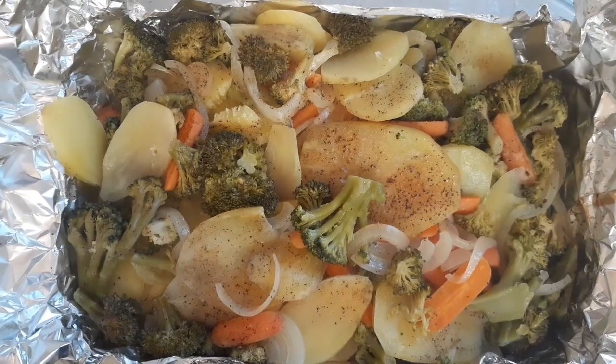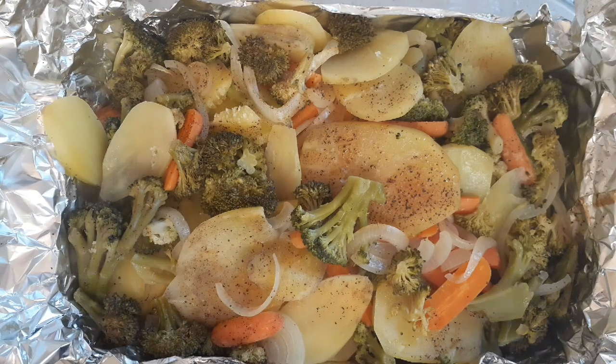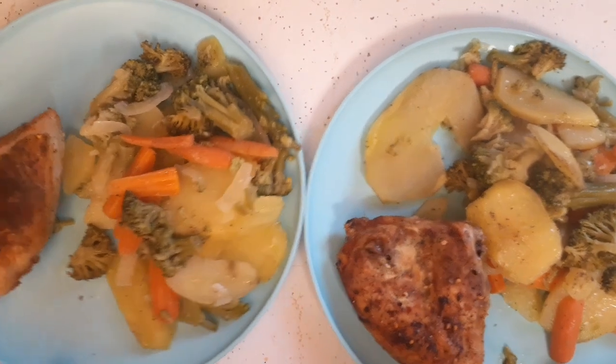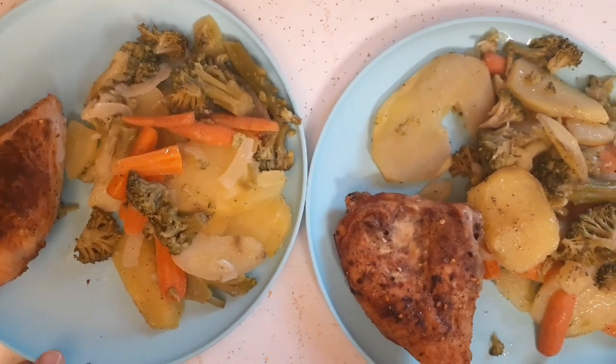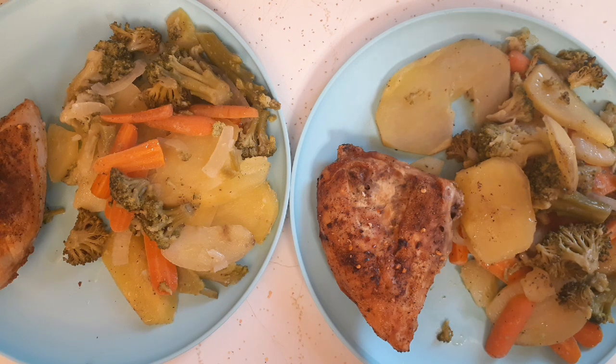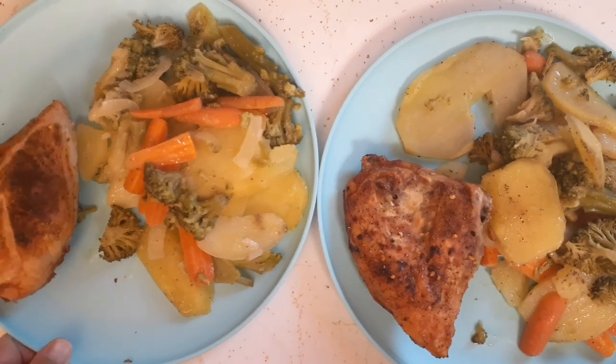The vegetable mix is done — this is how it looks and it smells really good; you can really smell the broccoli. I'm going to plate up. Here's what's for dinner on this Friday night — an all food pantry meal: chicken and a vegetable mix with potatoes, onions, carrots, and broccoli. It looks and smells delicious. I also have a Dollar Tree haul coming up, so stay tuned.